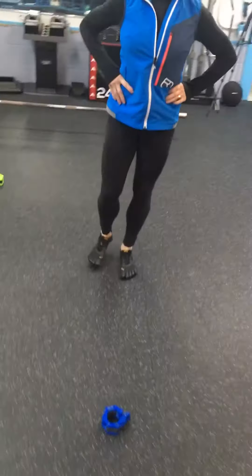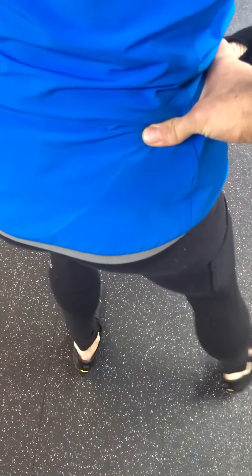Bring it back and just balance. Okay, so we're gonna try that again. We want your hip to stay right here. Now go ahead — don't turn it. You're turning. You wanna keep the hips right there.